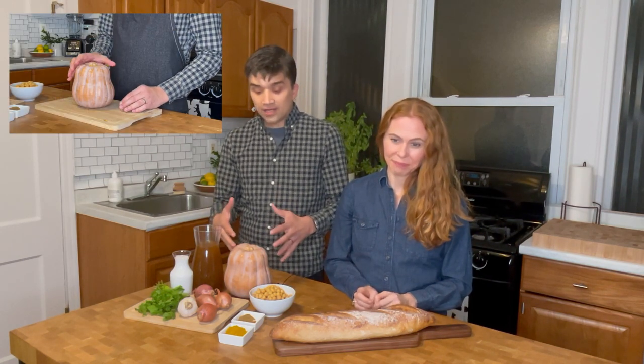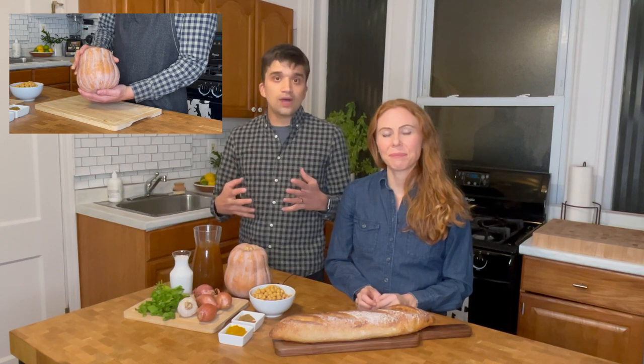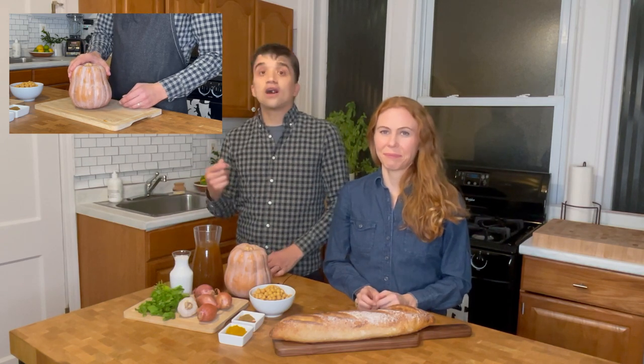Today's recipe features Robin's kogi nut squash. This large winter squash is a hybrid — it has the creamy velvety texture of a kabocha squash, but the sweetness of a butternut squash. It's the perfect base for a comforting fall soup. We had to add a little spice, and curry adds a great contrast to this sweet squash. So let's get started.